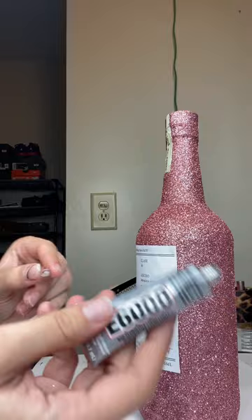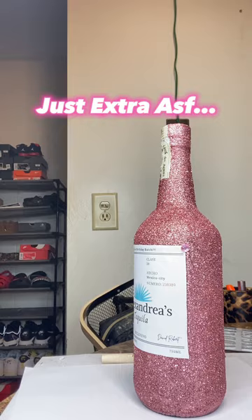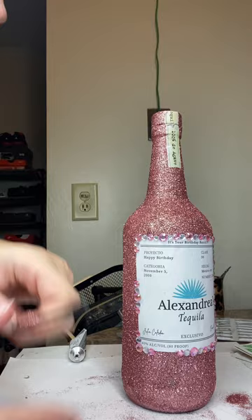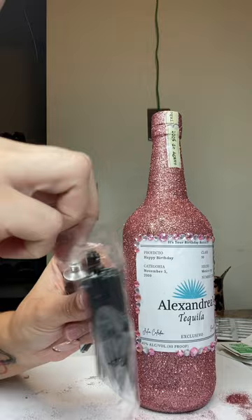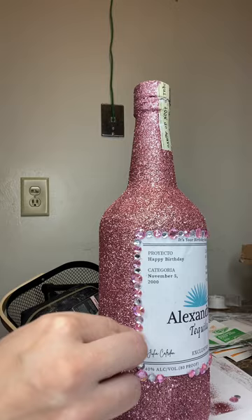Now I'm going in with the E6000 glue. I'm showing y'all the progress — I did the corners first, and now I'm filling in the bigger gems, alternating pink and then silver, pink and then silver.